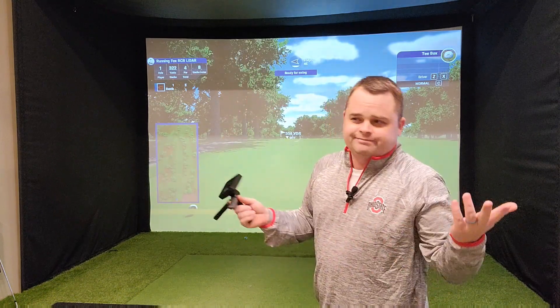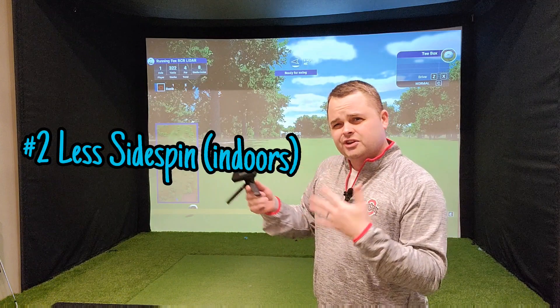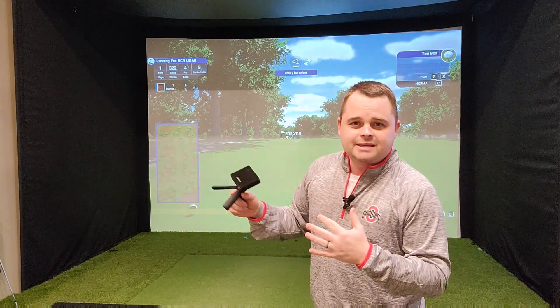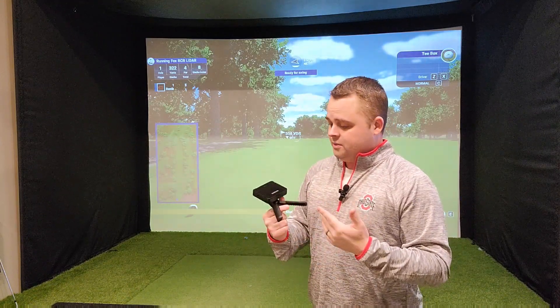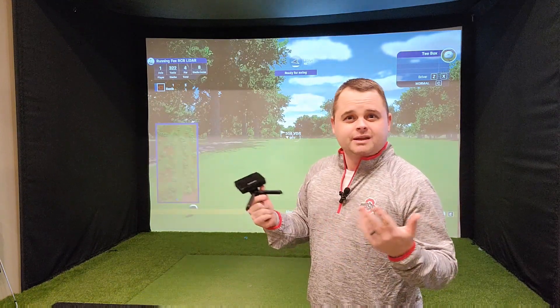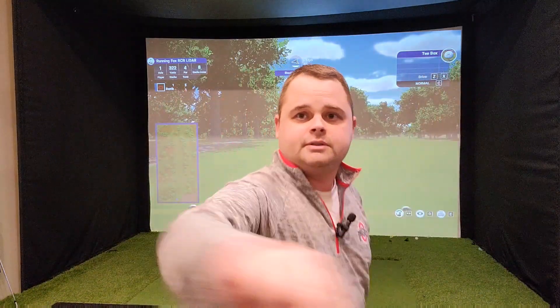One, there's no putting, which sim putting is not the greatest anyway yet, and two is the curvature is a little off. If you wanted to do a big snap hook or a big nasty slice, it's not going to happen with the Garmin, at least indoors. You might be able to pick it up better outdoors, but the Garmin is only under $600, which the next closest thing up from a Garmin would be like a SkyTrack or Mevo Plus, and that's $2,000. Let's set this bad boy up and switch over to the other screen.